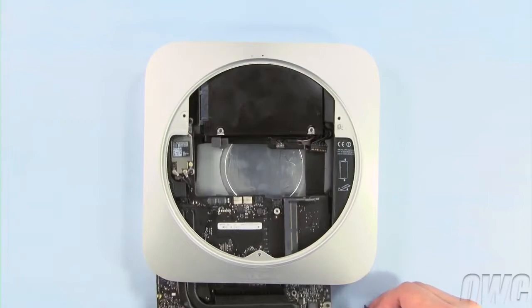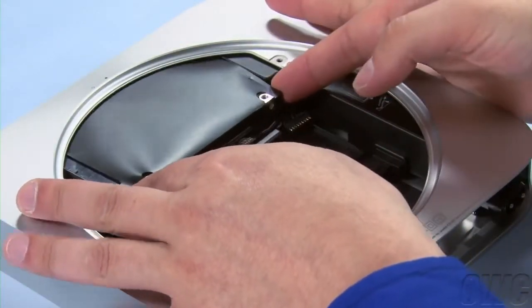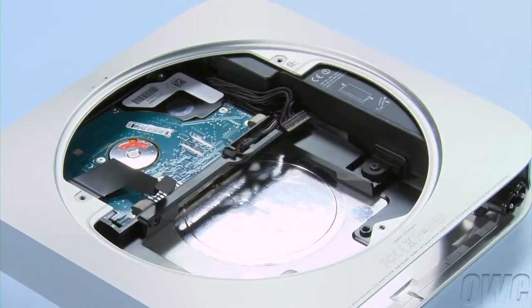After installing your handle, remember you will be able to remove the logic board completely. You can simply reach in and pull the first hard drive out of the Mini. The second drive requires a little more disassembly.